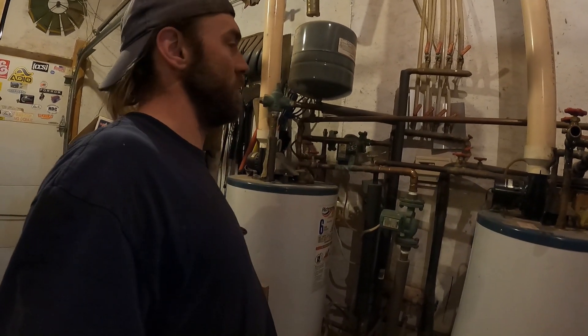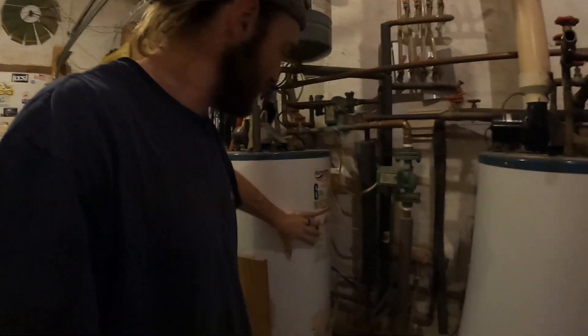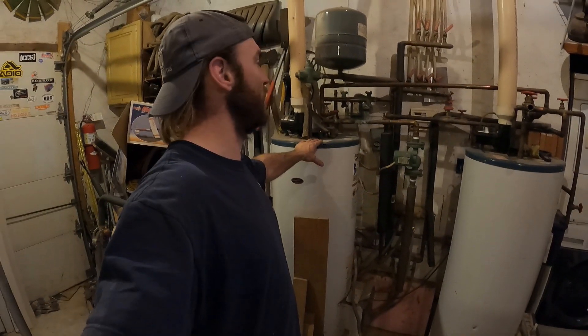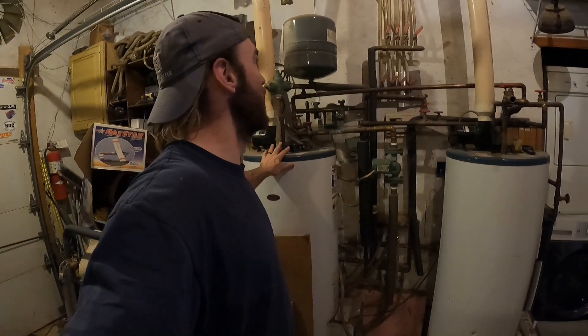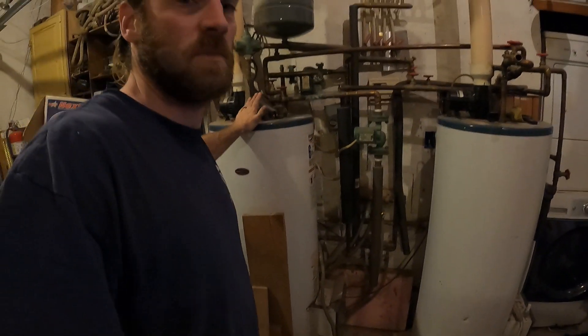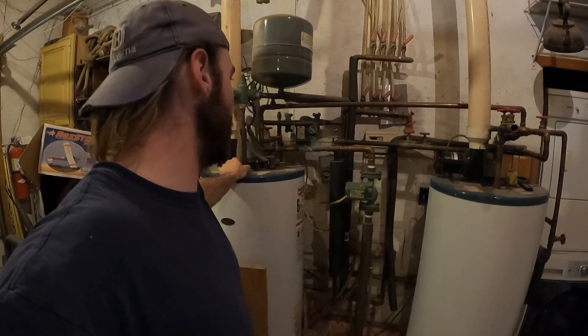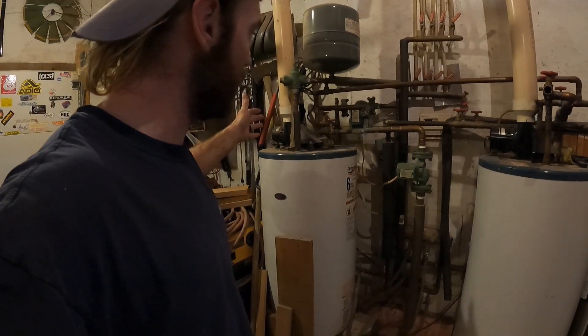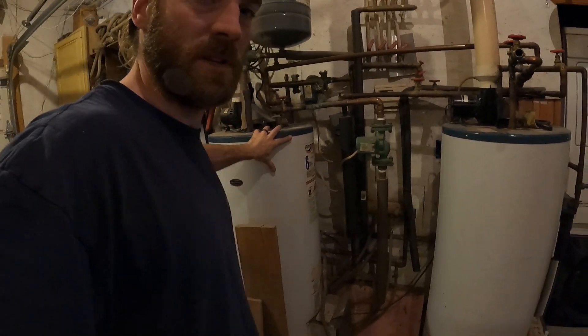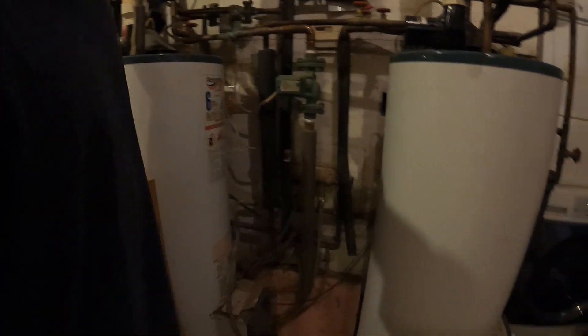We draw the water through rather than push it — we're pulling the water from the boiler. It then goes into a hot water heater. Originally I had this system set up just running the hot water heater and circulators through the floor and upstairs, and it was working, but I was spending a lot of money on propane — this goes back 16 years ago. So we built the boiler and now the boiler supplements this: hot water comes in here and back out through the whole system.